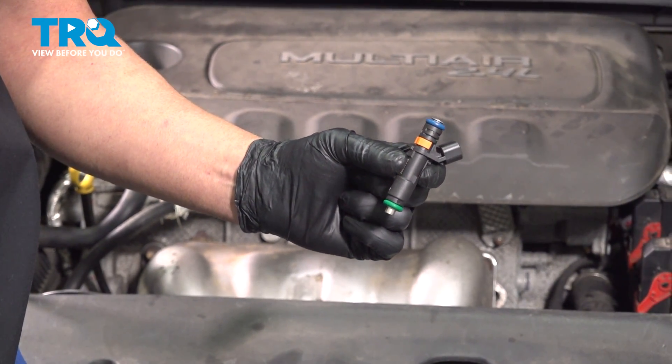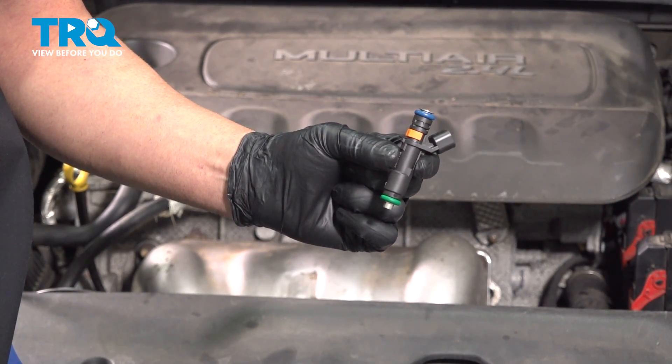In this video, I'm gonna show you how to replace the fuel injectors on this Dodge Dart. Let's get into it.